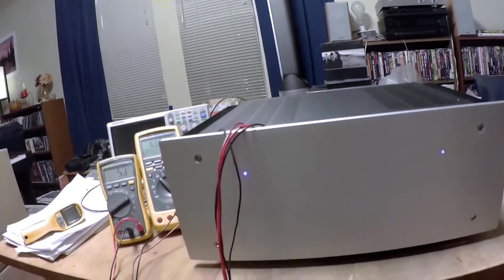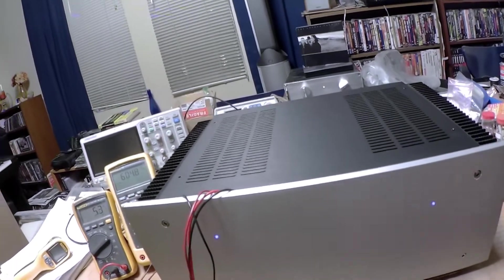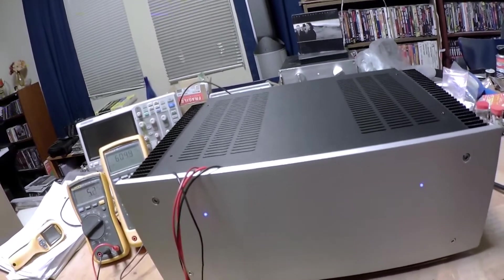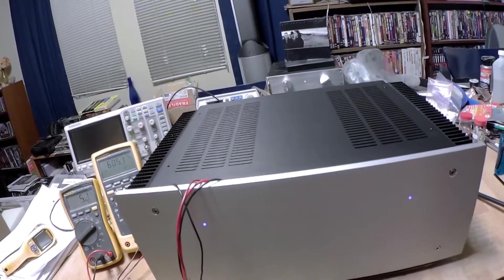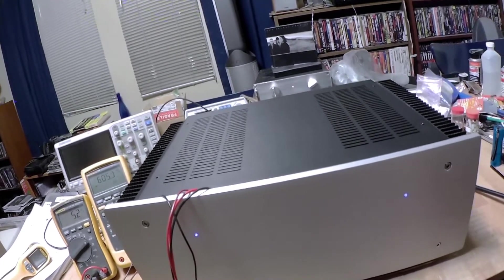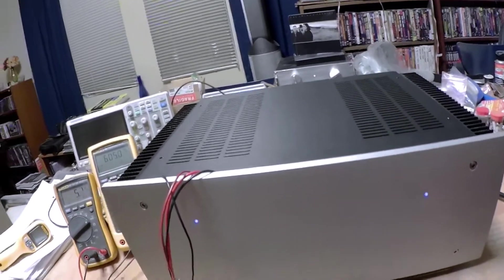So there is an advantage that Mr. Pass has gone with on the F6 — I've been told it gives it a tube-like sound, which makes sense because most tube amplifiers are taking the output off the plate of two identical type devices, with a transformer in the middle to match impedances to your speaker.